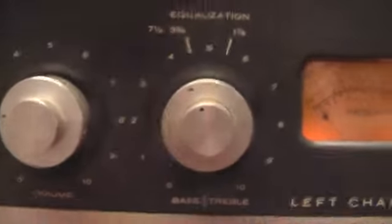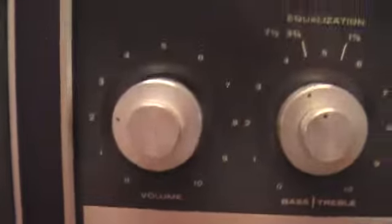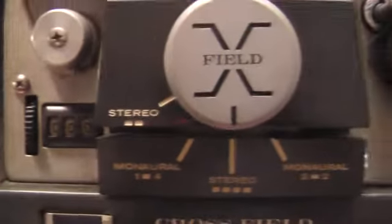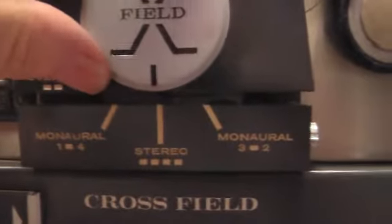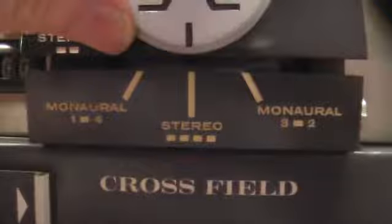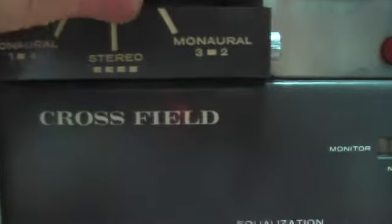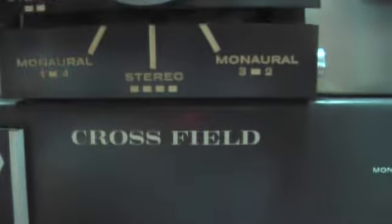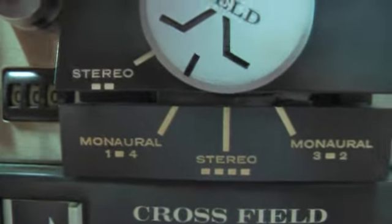We got equalization for the other channel — treble and bass — where the outer ring is EQ and the inner ring is for speed. There's your volume knob for the other channel, and the counter which works. You can either have stereo — the normal, which is channels three and two — or all four channels working at the same time.